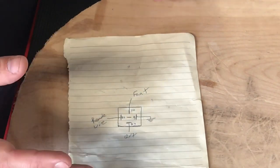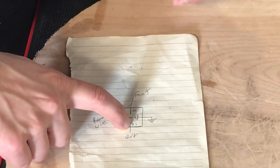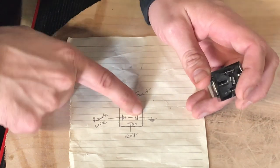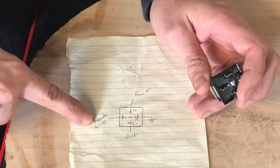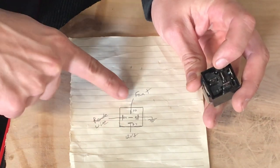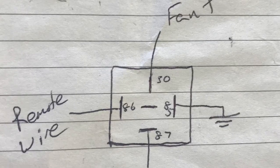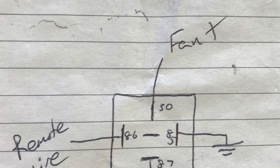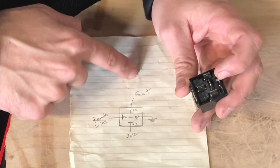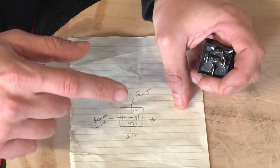To wire a relay in a vehicle it's really simple. You have a 12 volt in, which is number 87 on the back of your relay. You have a ground, which is number 85. You have your switch wire or remote wire in, which will be number 86 on the back of the relay. And then you have 30, which goes to your accessories — accessories could be fans, amps, lights, or anything you want.